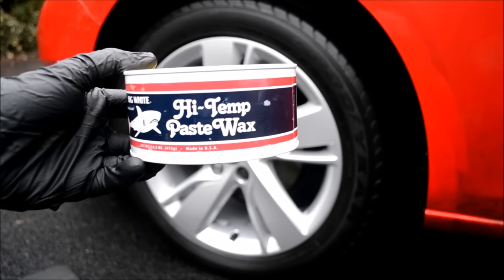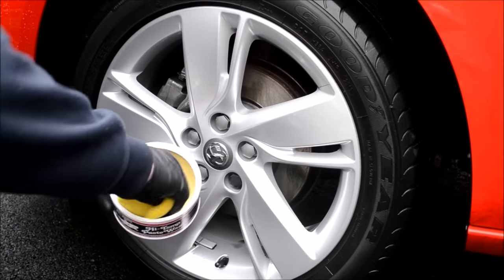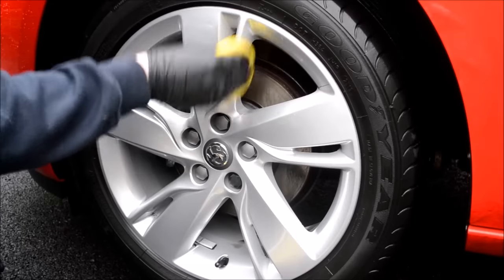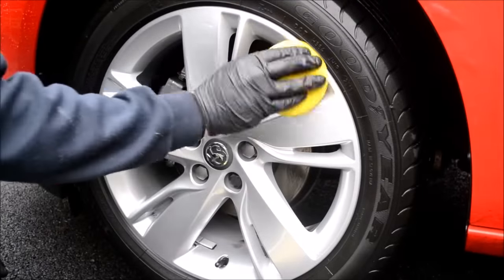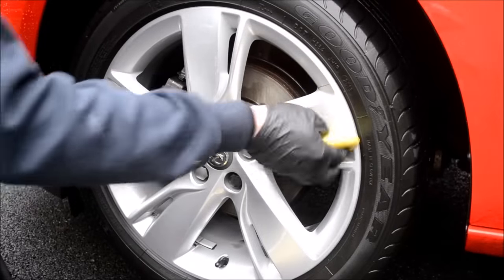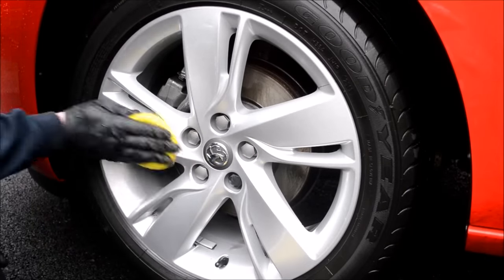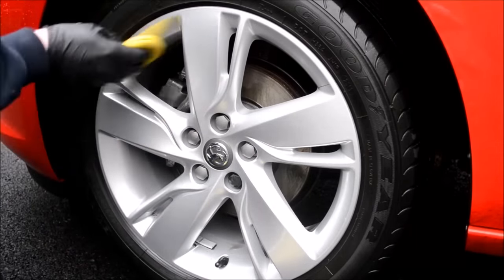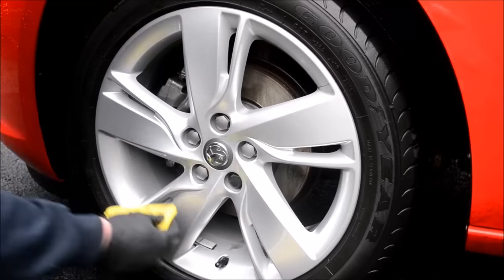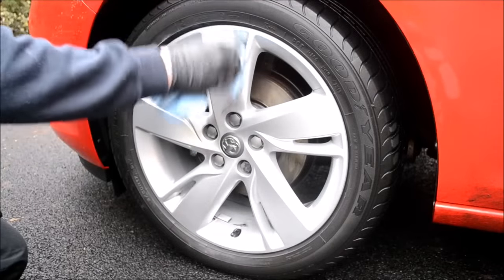Protecting with wheel sealant. There are lots of wheel sealants on the market. I have a dedicated tin of FK1000P high-temp sealant for basic wheel protection, and if looked after correctly you can achieve 6 months of protection. Alternatively, if you want to go the full hog, I would recommend something like G-Technic C4 Wheel Armour, which states up to 2 years durability — and so far I've been very impressed. Take a dedicated wheel applicator and apply your chosen protection product following the manufacturer's advice. I like to give wheel sealant the longest curing time I can — for example, continuing other tasks on the vehicle and returning after an hour or more. I would only recommend this if you are familiar with the product. Once the sealant has cured, remove it using a fresh microfiber cloth.